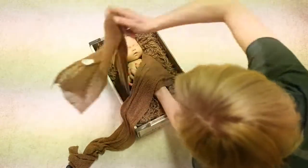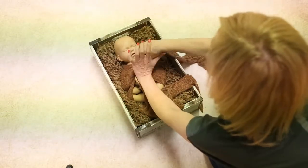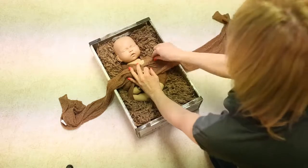Cross over your wrap and then put a twist in. The twist is the bit that gives that decorative knot. You also need a lot of tension, so the baby doesn't start popping out of the wrap once you've started wrapping the baby.